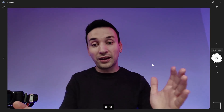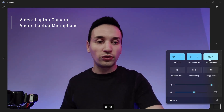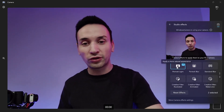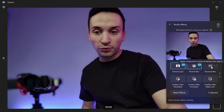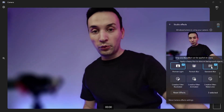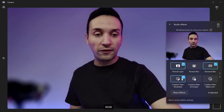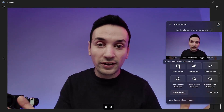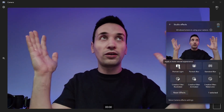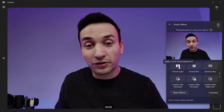This is the camera quality you're getting. There are some features to show, like studio effects — portrait light and portrait background with a standard blur option that does a pretty good job. There are also some creative filters you can apply. Right now I have full lights on, and this is pretty much what you're getting from the webcam.